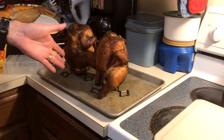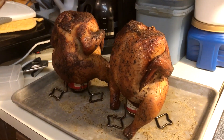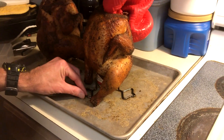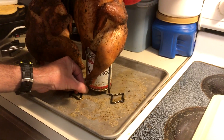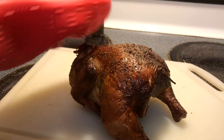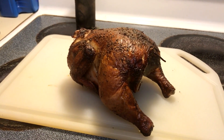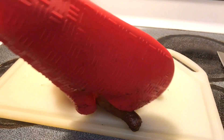Alright folks, welcome back. Look at these beautiful looking beer can chickens. Let's see if we can get one off here. Let's put it that way. Oh, my little one's here — she's hungry. Took longer than I thought, getting late.